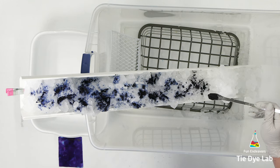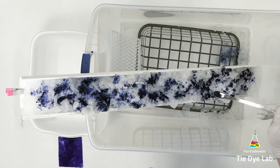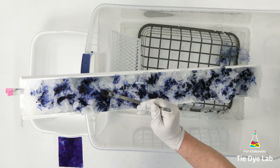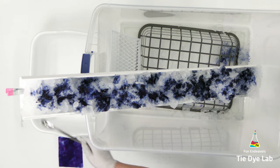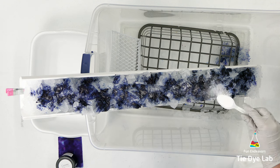I'm also placing a plastic tote at the other end of this shirt because the shirt goes all the way to the end, and I want to make sure I don't have any ice melting onto my floor. Then I'm going to sprinkle a little bit of additional soda ash over the top of the dye and place this container aside and allow the ice to melt.